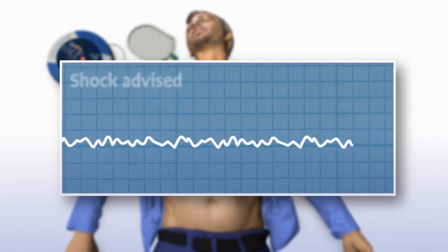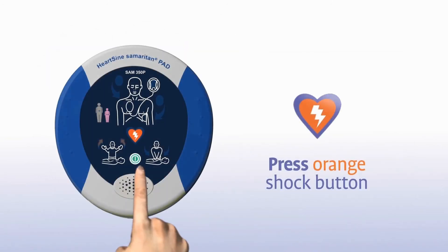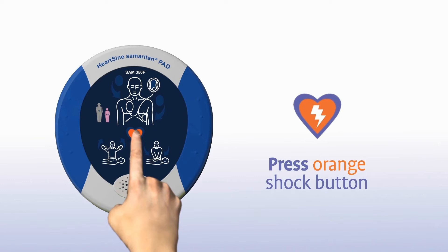If a shock is needed, you will hear: 'Shock advised. Stand clear of patient. Press the orange shock button now.' Once you press it, the device confirms: 'Shock delivered.'